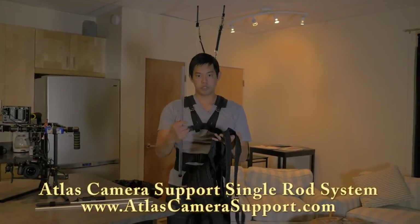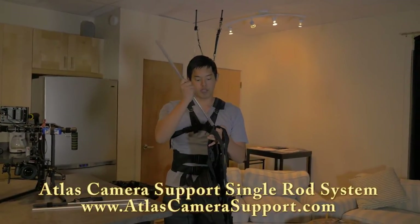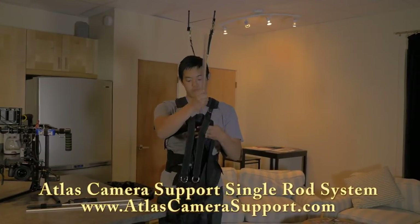Atlas had a previous version, which was a single rod system used for camcorders, but you can also use it for gimbals as well.